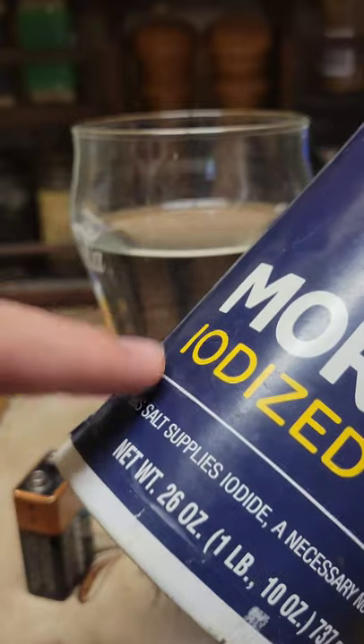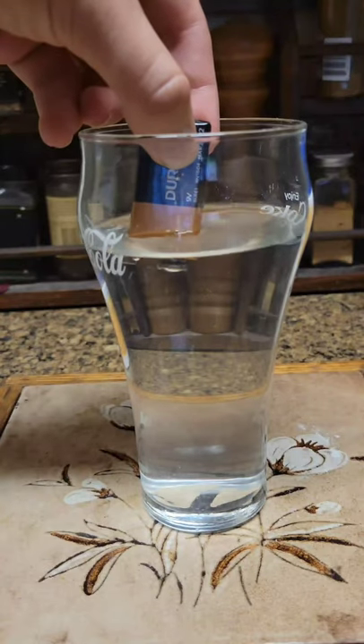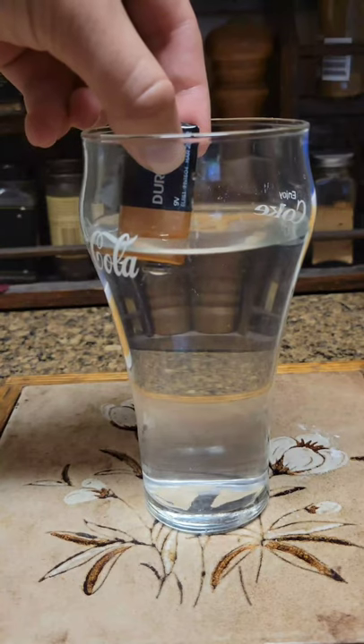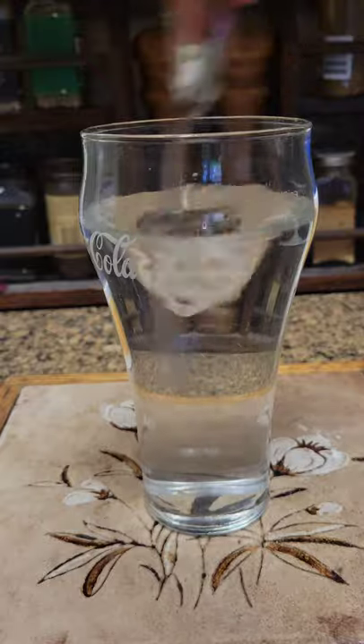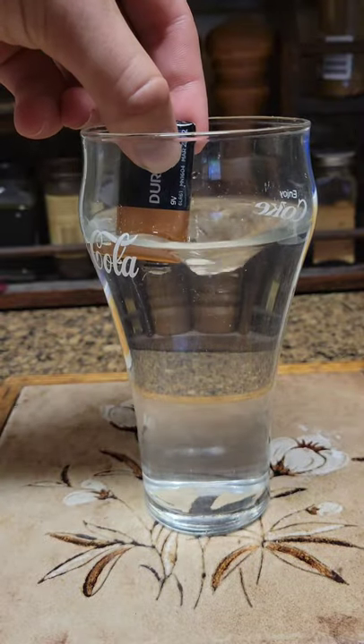If you add salt to water — and of course it has to be iodized — and then you add a battery, it can start to create a vortex. It takes a little bit of time, but eventually becomes obvious. Just kidding. This trend is completely fake. This is what it actually looks like, and it's just put in reverse.